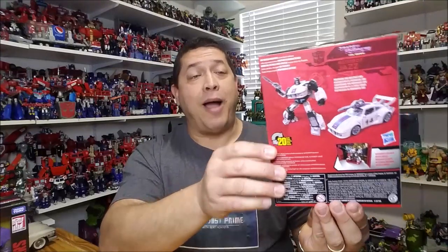And then finally, around the back of the box, we've got product shots of Jazz shown both in his vehicle and his robot mode wielding his weapon. We've also got a shot right there of that little display piece that comes with the packaging. So that's about it for the box. Let's get them opened up and go check it out.